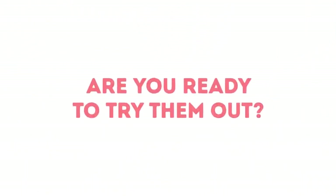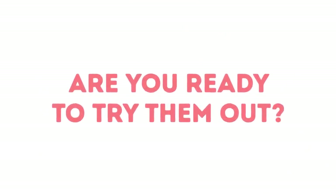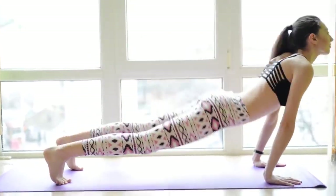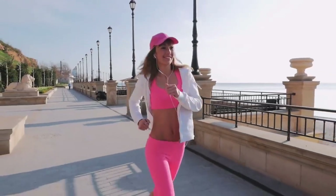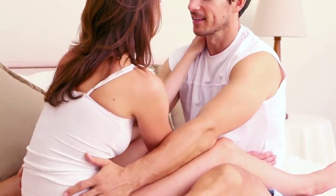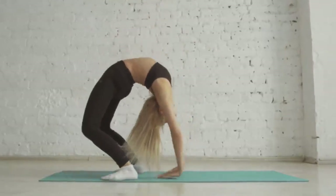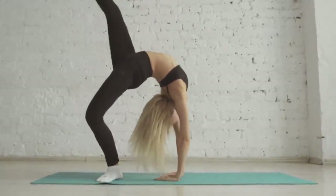Are you ready to try them out? It's not only good for your back. Exercising makes you healthier, more energized, and maybe even more self-confident. And stretching exercises are good for relaxing muscle tension and making you more flexible.